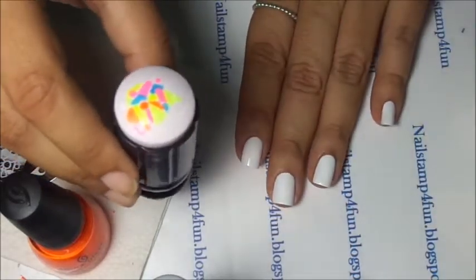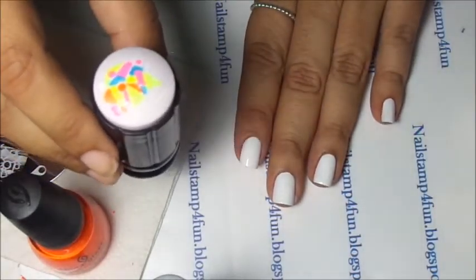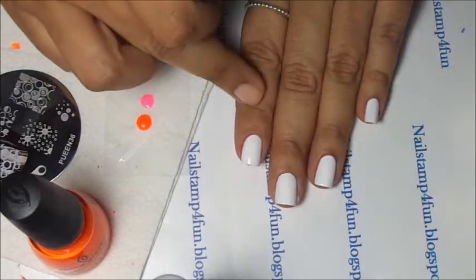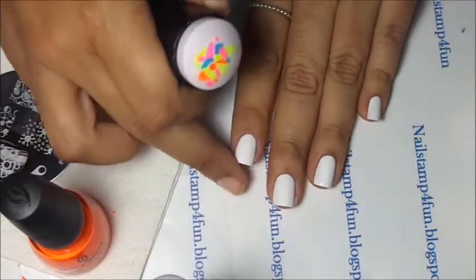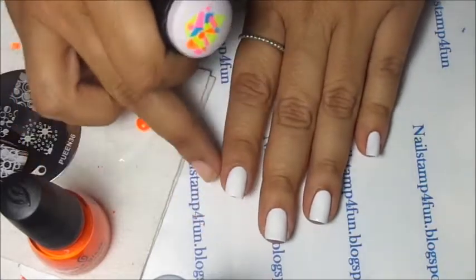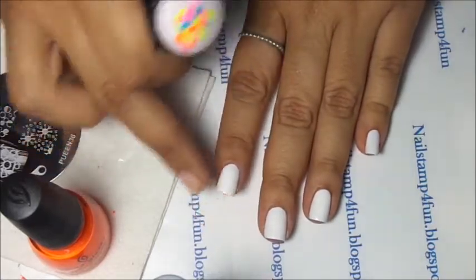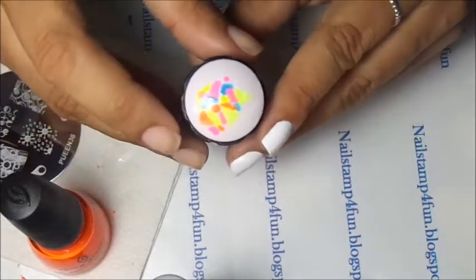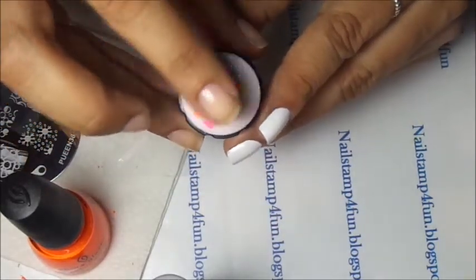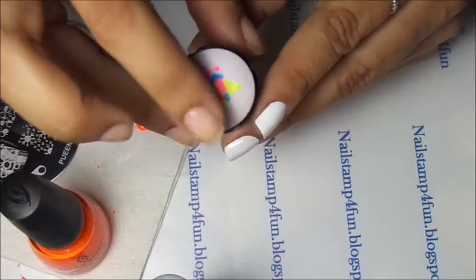Now we're going to apply the decal on the nail. As you've seen in my previous videos, I have used a top coat for this step, but sometimes you don't need the top coat, especially if your nail polish is freshly painted like mine. They're dry to the touch, but they're not dried completely, so it makes a good adhesion for the decal.